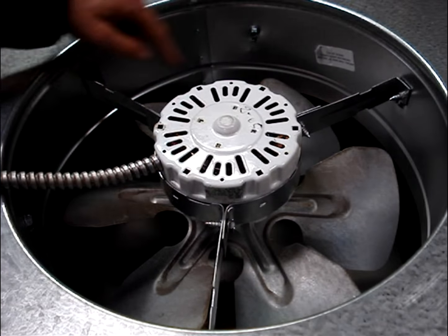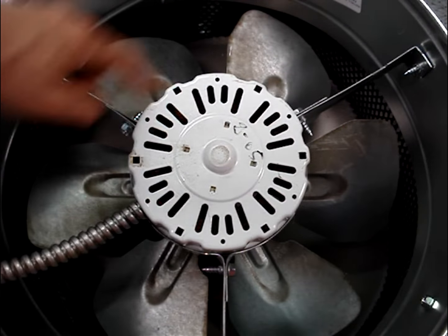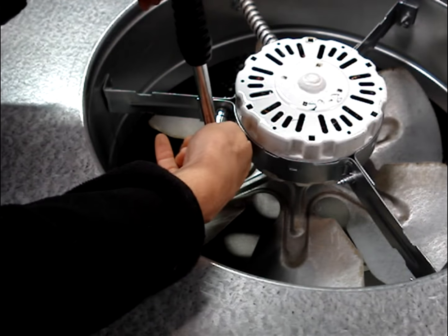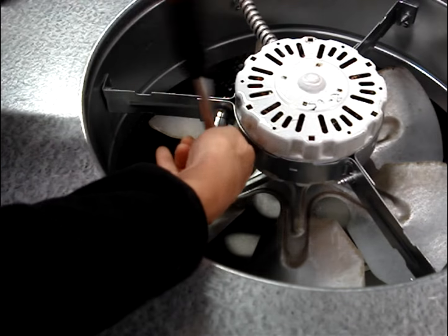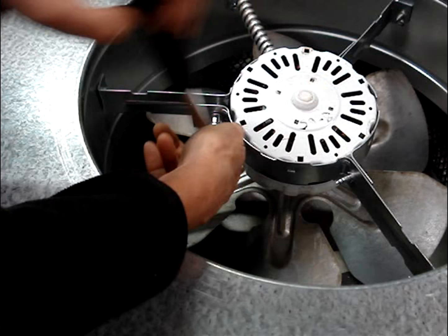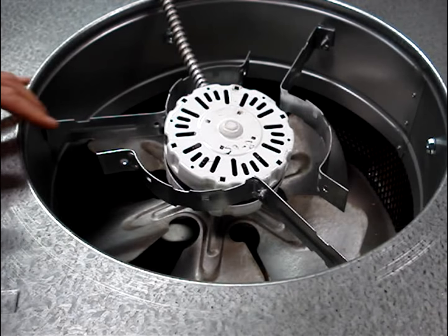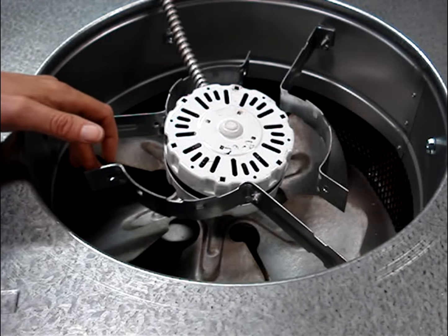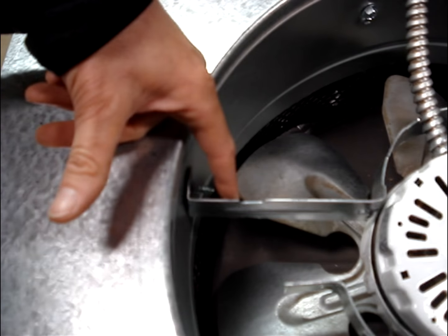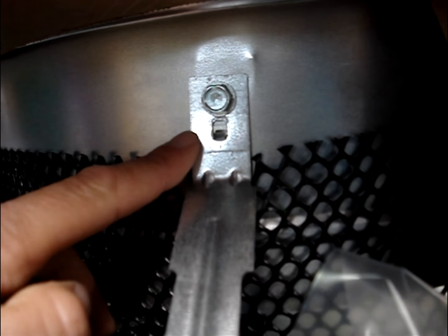There are three brackets that hold the motor in place. Remove these three screws with a 3/8 inch ratchet or wrench. If there's easy access to the roof, one of the brackets can be removed by taking out this screw — you'll need a 3/8 inch wrench.